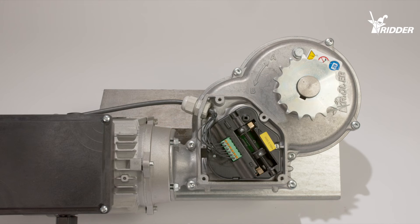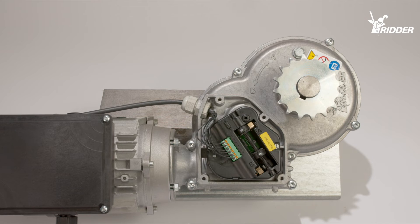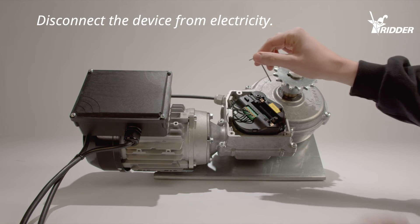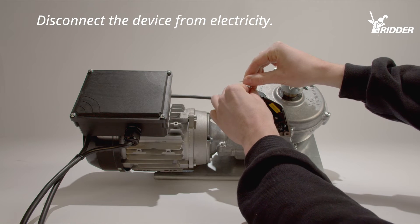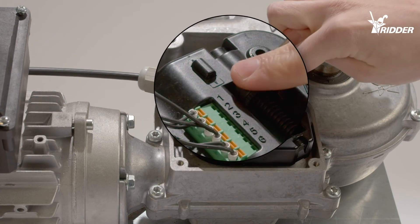If the motor does not turn towards position B, this means that the motor is stopped in the emergency stop position. For safety reasons, the motor cannot be used when in this position. In order to fix this, the motor must be moved into a safe position. This can easily be done by loosening and tightening the adjusting screw again.